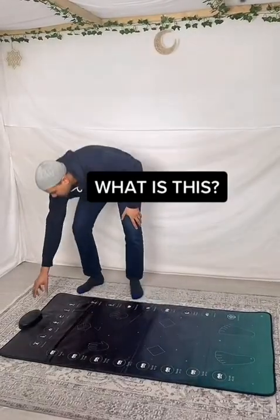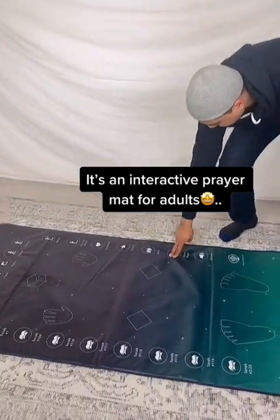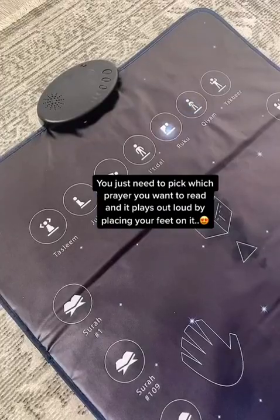What is this? It's an interactive prayer mat for adults. You just need to pick which prayer you want to read, and it plays out loud by placing your feet on it.